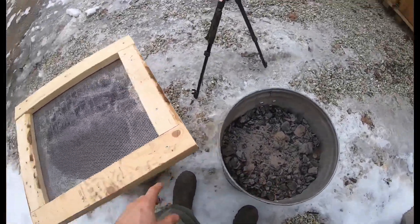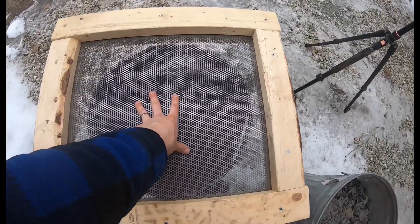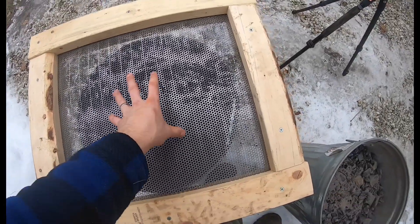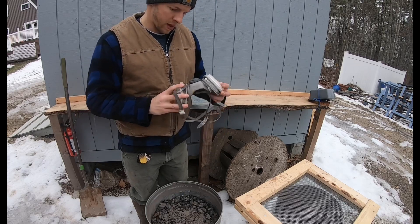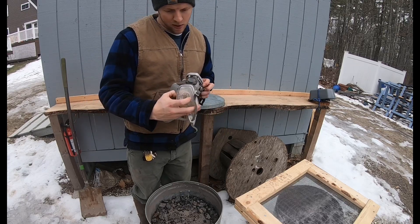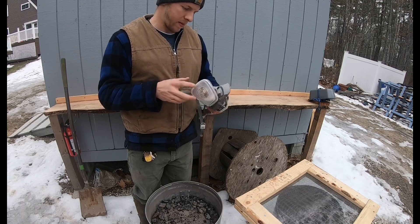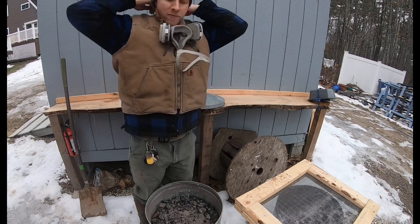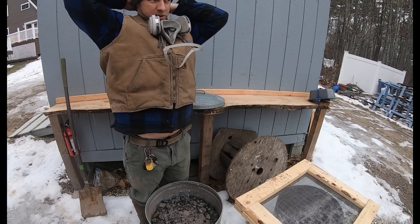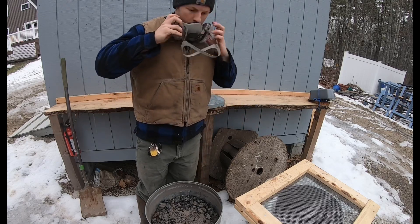Let's put the respirator on. Ash is very nasty, so what I use — and people have asked me — is a 3M NIOSH respirator. It says 6001 on it — that might be the filters — but this is what I use for wood ash. It's a painting respirator I got from my father. We're outside and it's well ventilated, but we're not going to take any chances. Let's throw this on and see how it works.